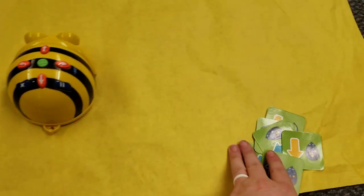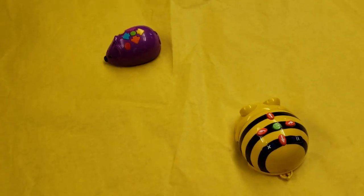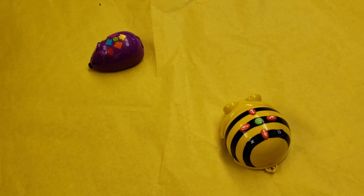Now that my turn is over, the next person takes the cards, comes up with their own plan, and programs their mouse bot. We'll take turns with this as long as it keeps going well.